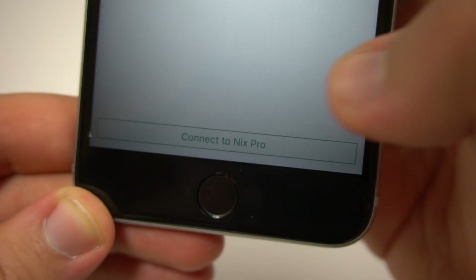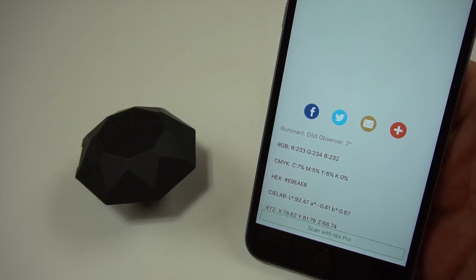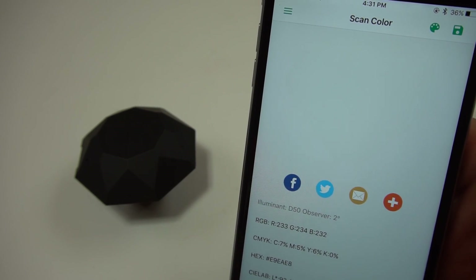To use the NYX Pro, all you need to do is download the free app on your phone or your tablet and connect via Bluetooth. Once you do that, you just place this on any surface you want, hit the scan button, and bada bing bada boom, you got yourself the color.